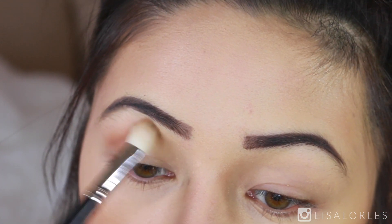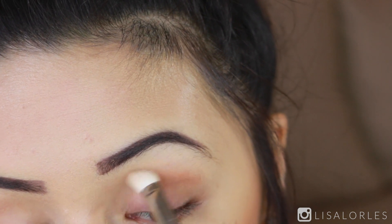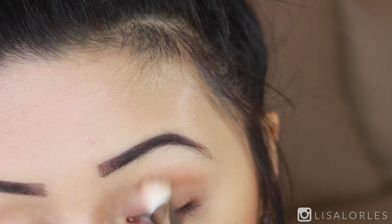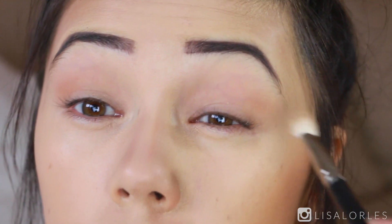I'm blending this color out with my Morphe M433 — you want a light hand so the color is distributed evenly. I love this brush; it's a cheaper alternative to the very popular MAC 217. The MAC 217 is around $25 and this Morphe one is $6, so definitely a steal.